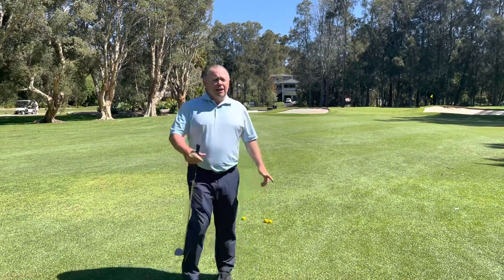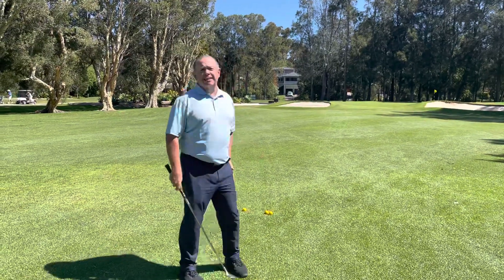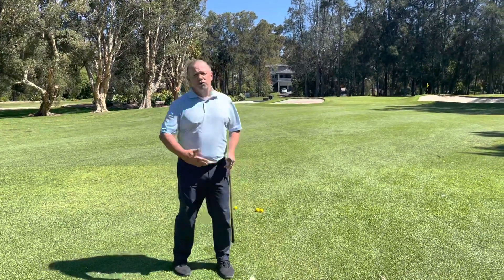Hey, it's Duane here, your golf pro at Bayview, with a pitch shot into the 13th hole. This is a good little spot - we're probably about 60 metres out, which is really what I find a tough shot. So I'm going to try and explain how we use TrackMan to help us produce this shot.